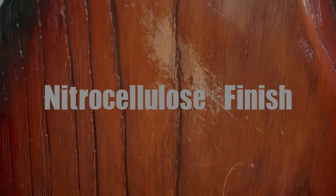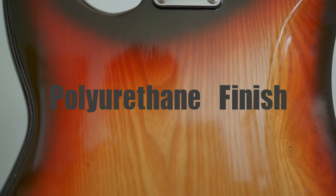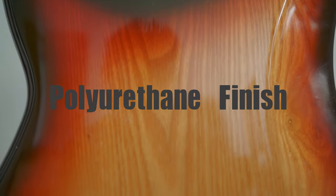Aside from this instrument being light and this instrument being very heavy, the density of the wood makes them sound very different and respond differently. This instrument, the parts precision, has a much louder, woodier acoustic sound. This instrument, the vintage precision, is very heavy, very dense. It's also ash, but it's very dense ash.